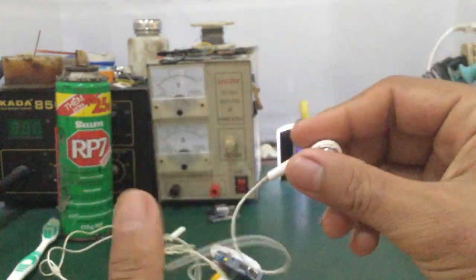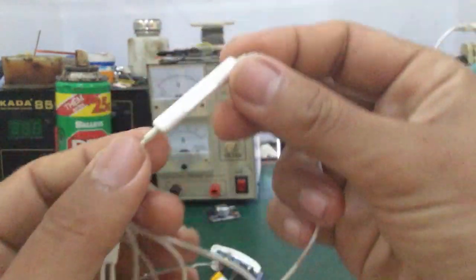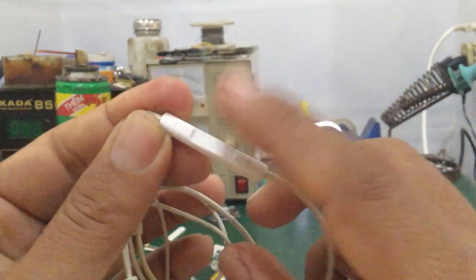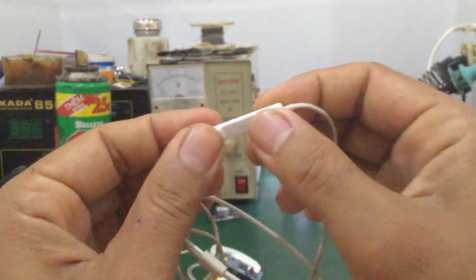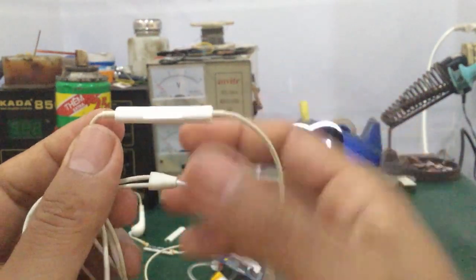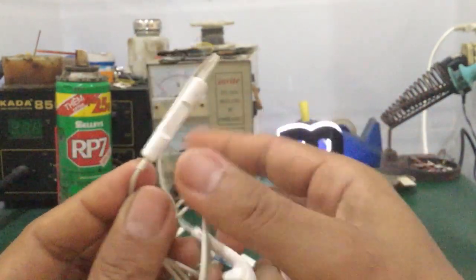Các bạn dùng tai nghe iPhone hoặc tai nghe bluetooth thiết kế dạng headphone đội trên đầu bị liệt nút này. Liệt hoặc chạm những cái nút như volume cộng, volume trừ, hoặc nút trả lời. Thì sau đây mình sẽ hướng dẫn các bạn cách sửa chữa.